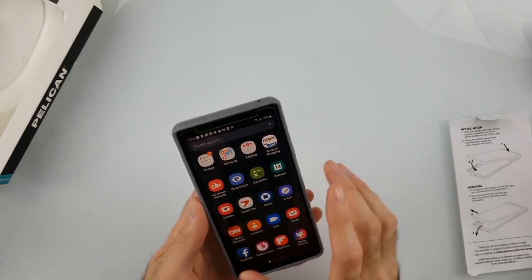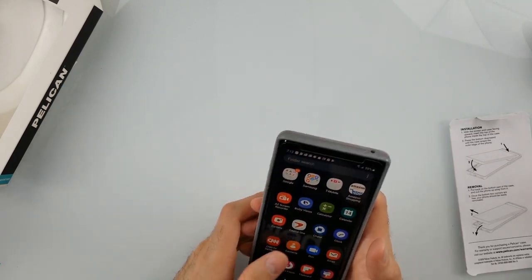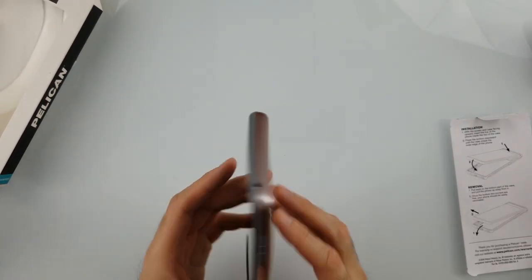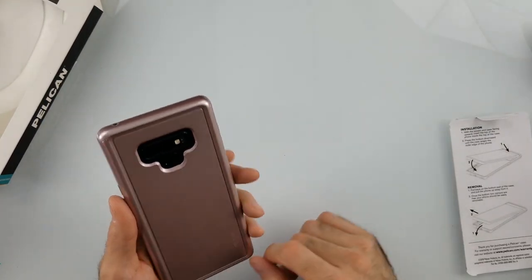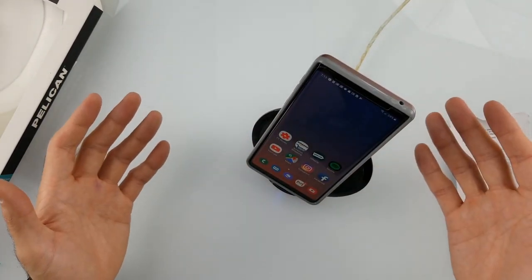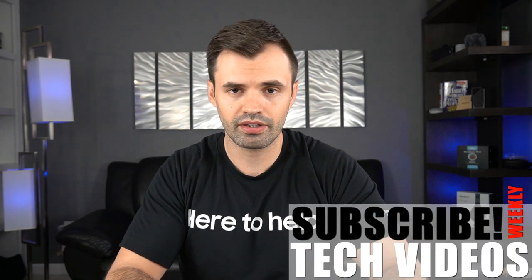You have some protection on the side with raised edges. Overall, this is mid-to-high protection — not the maximum, but pretty good. The case is not very heavy and looks stylish. Wireless charging works without issue. Last time I checked, this case was selling for around $19. I have links in the description below if you want to check it out.